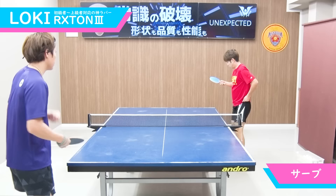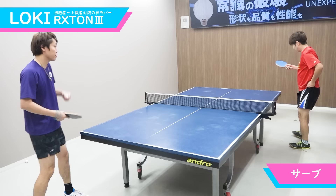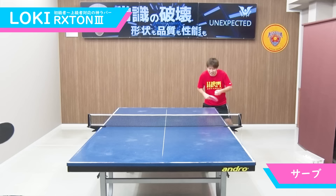普通のライトテンションだと、どうしても性能的に満足がいかなくて、逆にハイスペックなラバーだとやりづらい。その点、このロクストン3は非常にやりやすい。初級者の方、中級者の方が使っても、非常にメリハリのあるプレーが可能となっています。また、このように一発で打ち抜くようなプレーもできるので、初級者、中級者にとどまらず、上級者にもおすすめのラバーです。